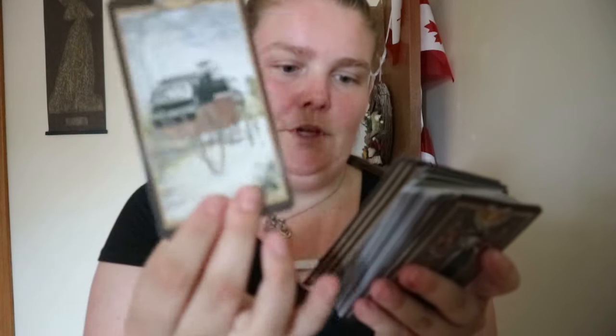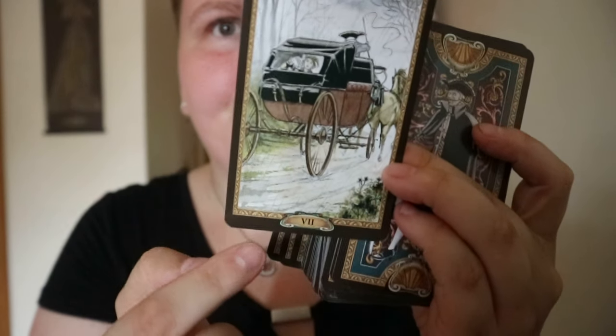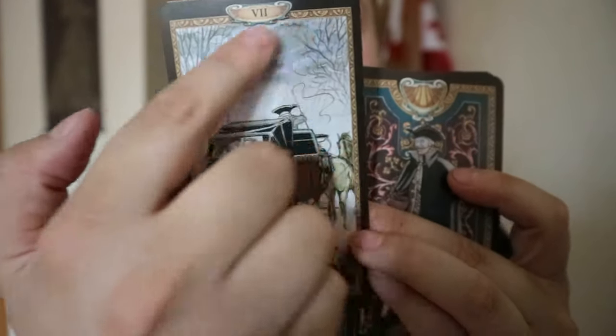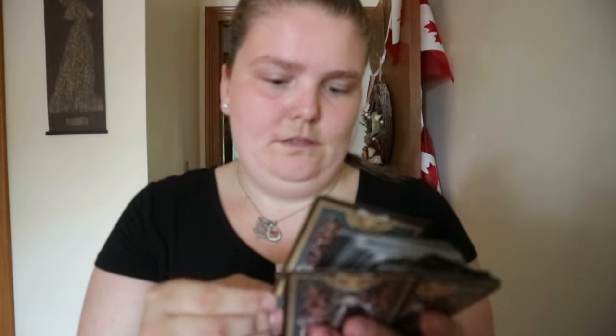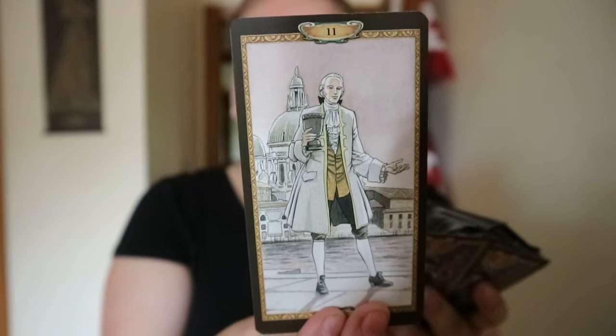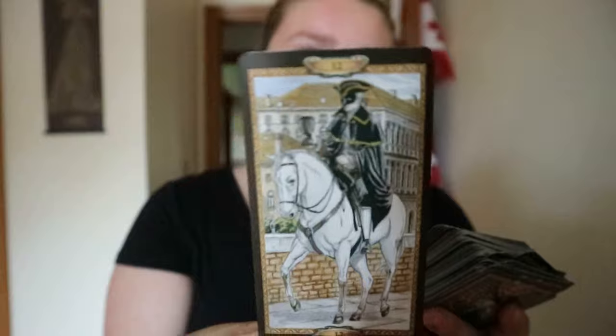The images are the same, but they've added a black border around them, and the border along the edges is different too. So it's a slight variation on the other deck — same pictures, just the back image and the borders that are different.